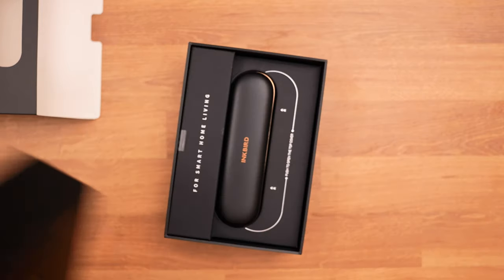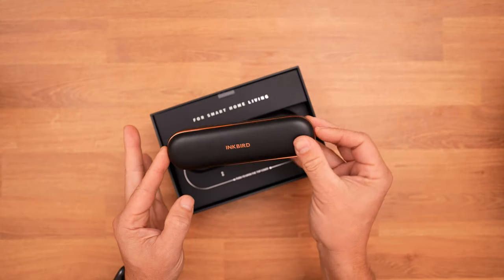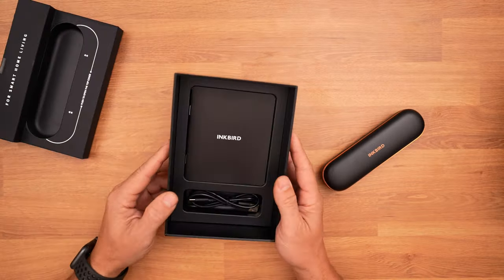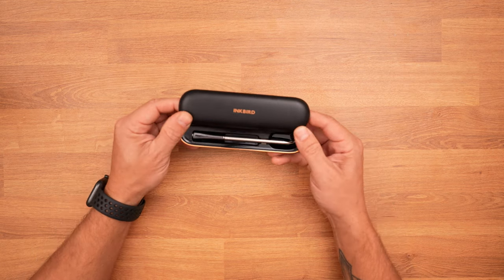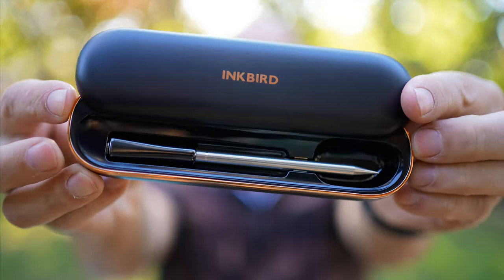We're going to lift this up and here we have the Inkbird device right here. This just pops out — that is going to have the manual in here — and this is powered by a USB-C cable. To open it you just slide it back and that reveals the barbecue thermometer inside.